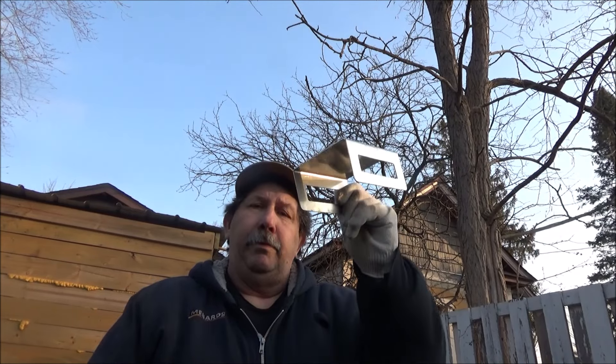Hi guys, welcome back to Scotty's Backyard Barbecue. Today we're not barbecuing — today is product review day.